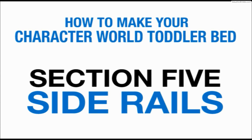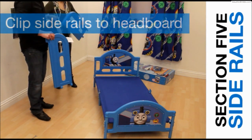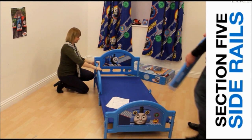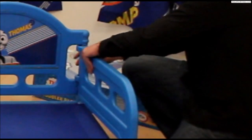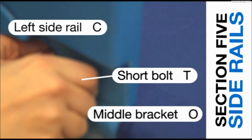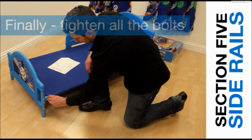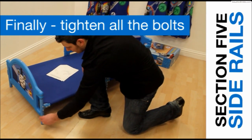Section 5: Attaching the side rails. Take the two side rails labelled C for left and D for right and clip onto the upright bars on the headboard. Using one short bolt, attach the side rail to the middle bracket and tighten with the Allen key. Repeat with the opposite bracket. Finally, tighten all the bolts — go around the bed, tightening the bolts one by one with the Allen key.